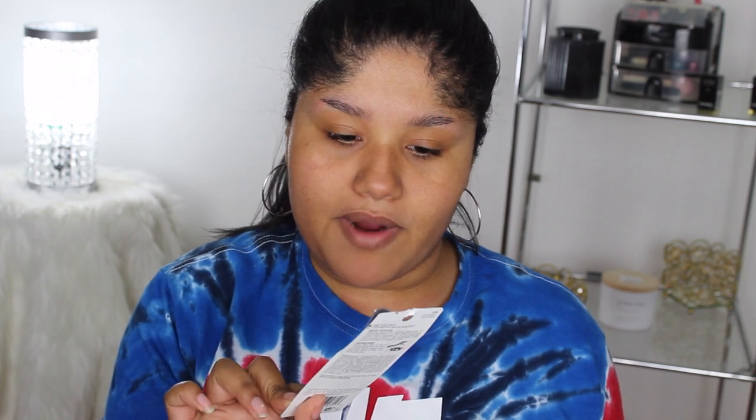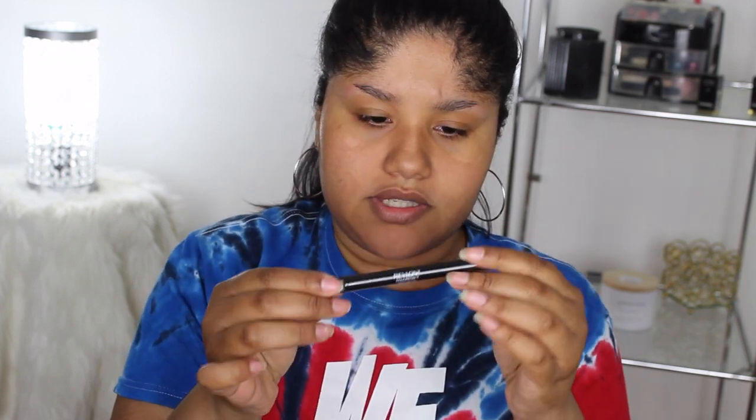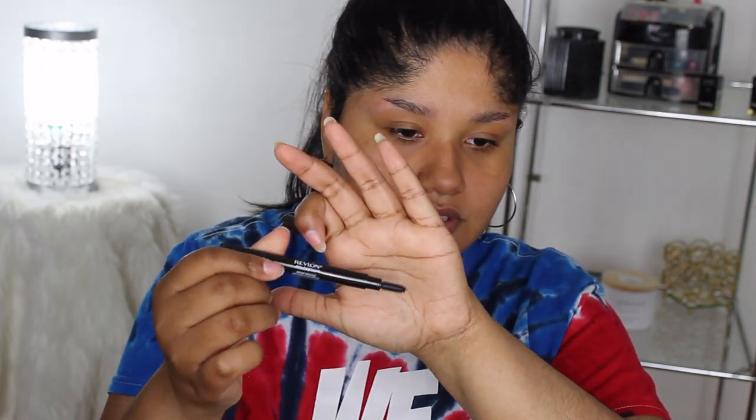The first product I'm trying is the Revlon Colorstay Brow Mousse in shade 404 Dark Brown. I don't know what kind of brow product this is — it doesn't look like a traditional brow pencil or definer. It twists up. Reading the label: tinted brow mousse gives medium to thick brows a clump-free natural look that wears up to 24 hours; use over pencil or powder for a fuller, defined look.